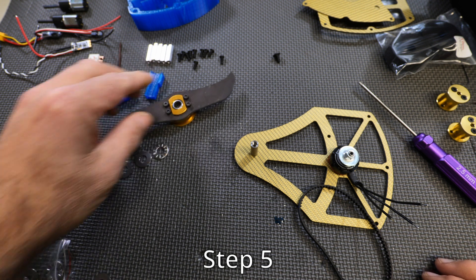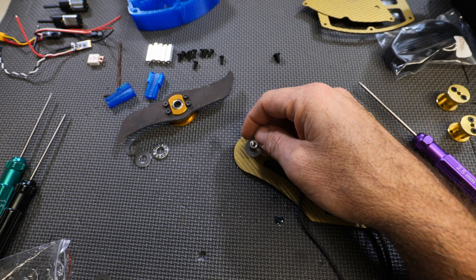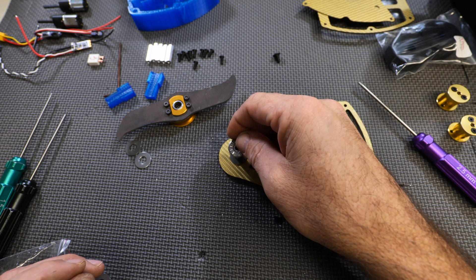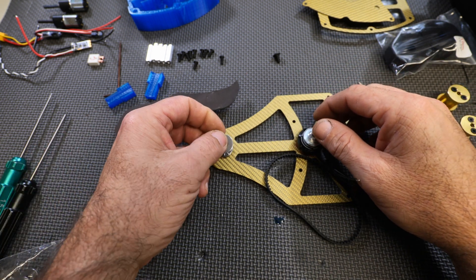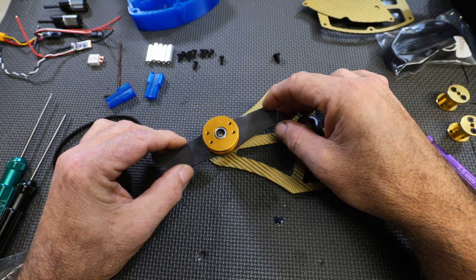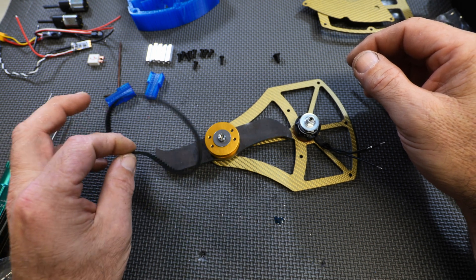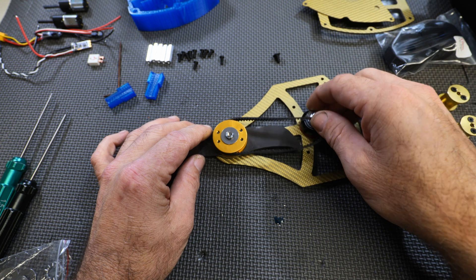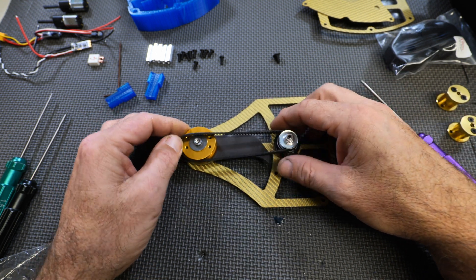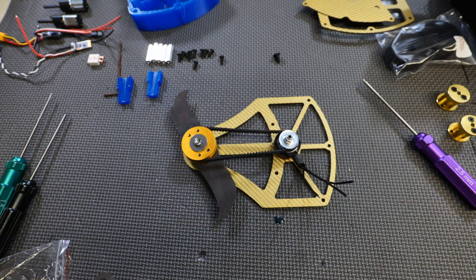Step five: install your thrust bearing. Drop a washer on top of the shaft, then drop your bearing, then another washer, then drop on your weapon hub assembly, then put another washer on. Now install your belt — hook it on to the motor side first, then hook it on and spin it on. That is the end of step five.